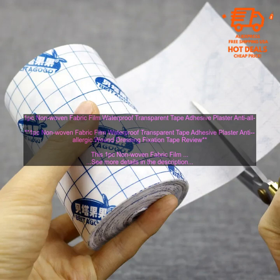Here are some of the benefits of using this tape. Waterproof: the tape is waterproof, so you can be sure that your wound will stay dry and clean, even if you get it wet. Transparent: the tape is transparent, so it is discreet and will not draw attention to your wound. Non-allergenic: the tape is hypoallergenic, so it is ideal for use on sensitive skin. Breathable: the tape is made of a soft, breathable fabric that is gentle on the skin. Easy to apply and remove: the tape is easy to apply and remove, and it leaves no residue behind.